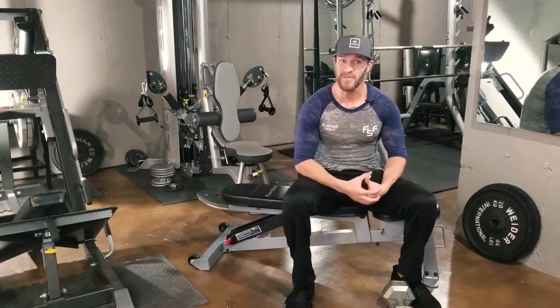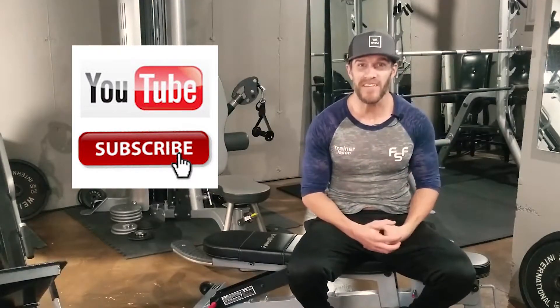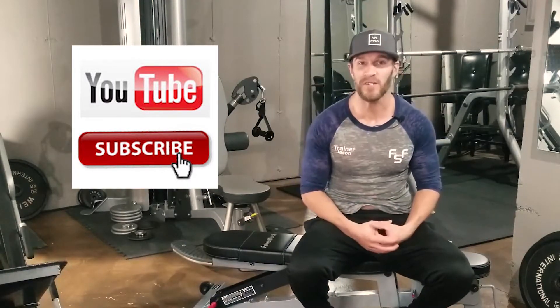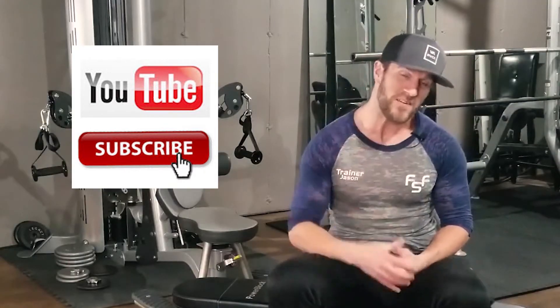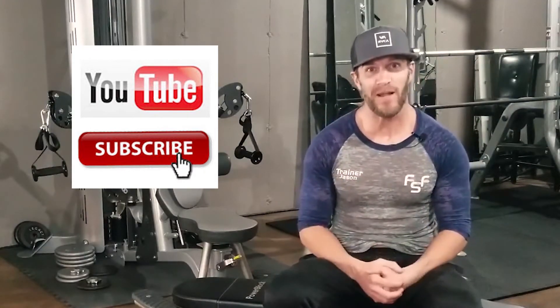If this video has been beneficial to you, go ahead and like and subscribe to our channel. Put some comments in the comment section below. This is Jason Dames with Final Star Fitness. We're checking out. God bless, have a great day.